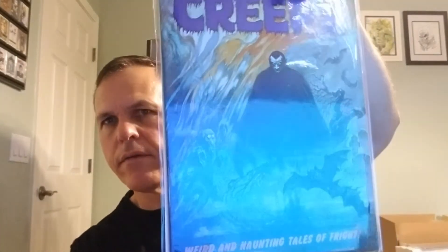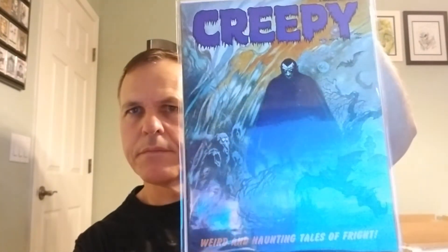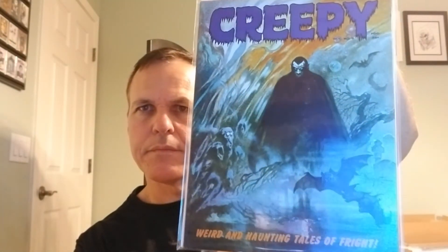And what's better than one Creepy number 5? Two Creepy number 5s. This one's in pretty good shape too, maybe a 6.5 to a 7.5.